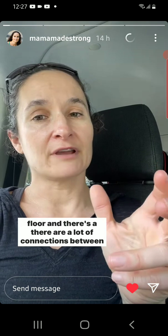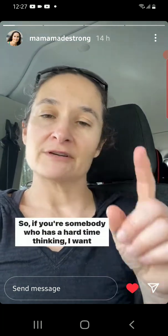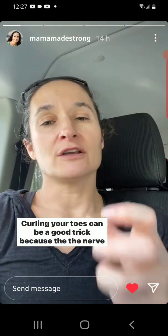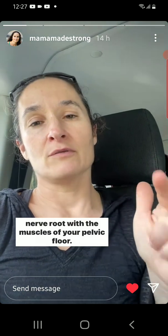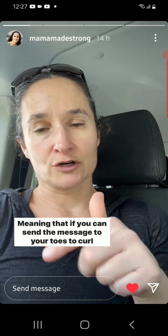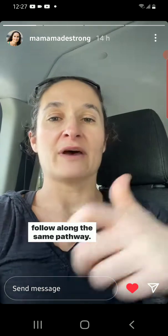There are a lot of connections between foot function and pelvic floor function, and I've been getting some questions about it, so I wanted to go into a little more detail. If you're somebody who has a hard time thinking 'I want to contract my pelvic floor muscles' and then having your pelvic floor muscles actually contract, curling your toes can be a good trick. The nerve supply that goes down and helps you curl your toes shares a nerve root with the muscles of your pelvic floor, meaning that if you can send the message to your toes to curl your toes, you're already activating the nerves that will then go on a separate branch to your pelvic floor, but they follow along the same pathway.